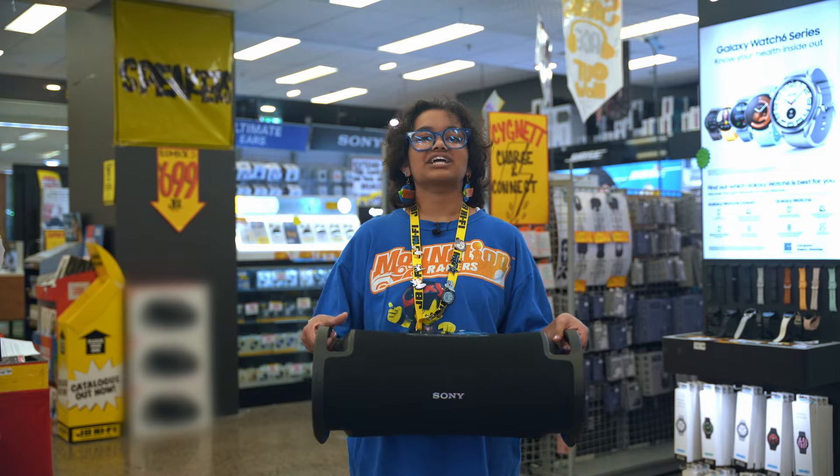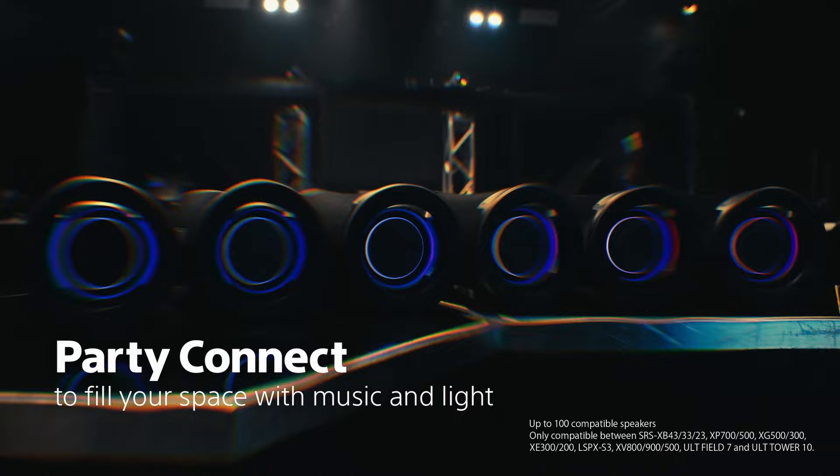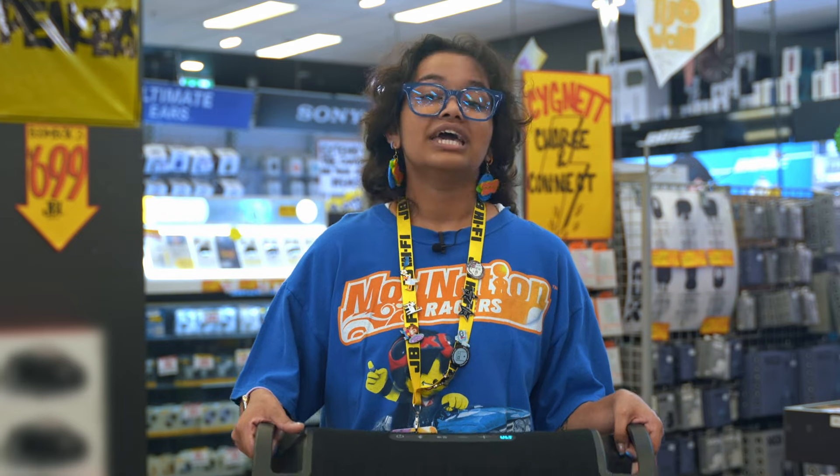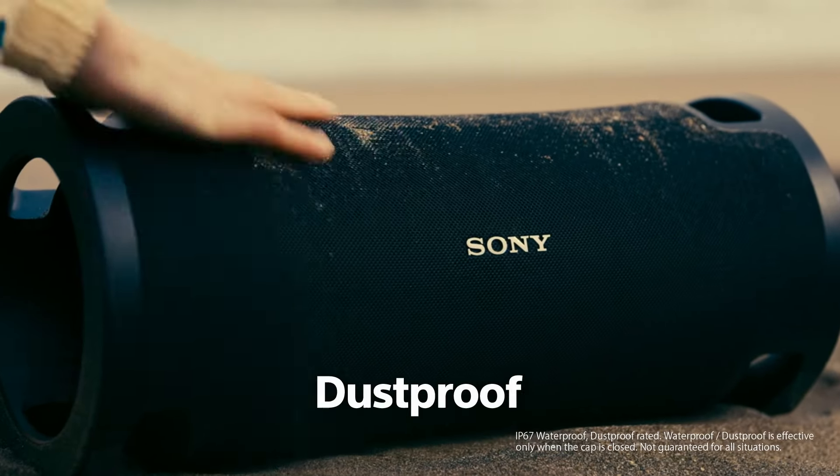It's also got Party Connect, which lets you wirelessly connect up to 100 compatible speakers — great if you want music in every room at the party. It's also IP67 dust and water resistant, so don't worry about people spilling things around it.